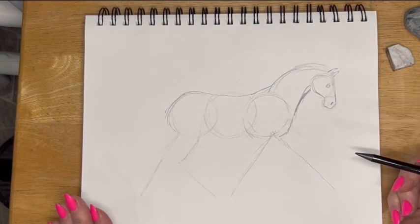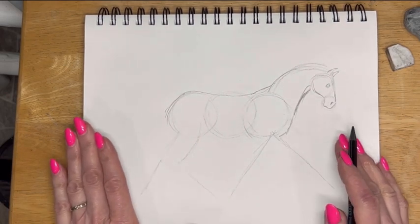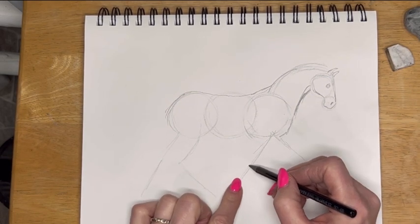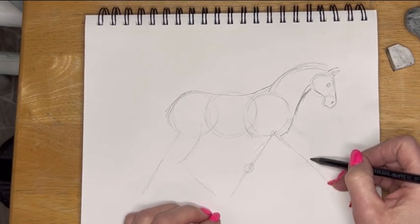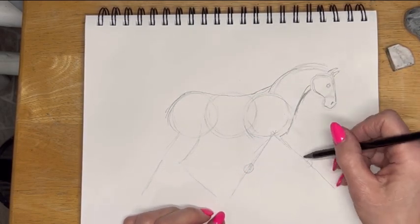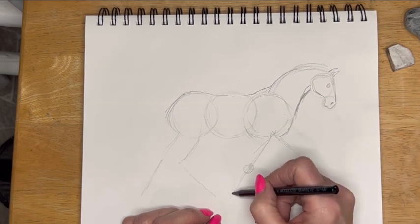Now it looks silly — it looks like a Gumby. So this is just the bones, just the very beginning. It's the armature of this horse. Right here I'll put the knees in; the knees will be right about here. I'd say if you're going to measure it, it's going to be shorter than the body width. I'll put the other knee in here. And then there's the fetlock — the fetlock will be here, and the fetlock is here.